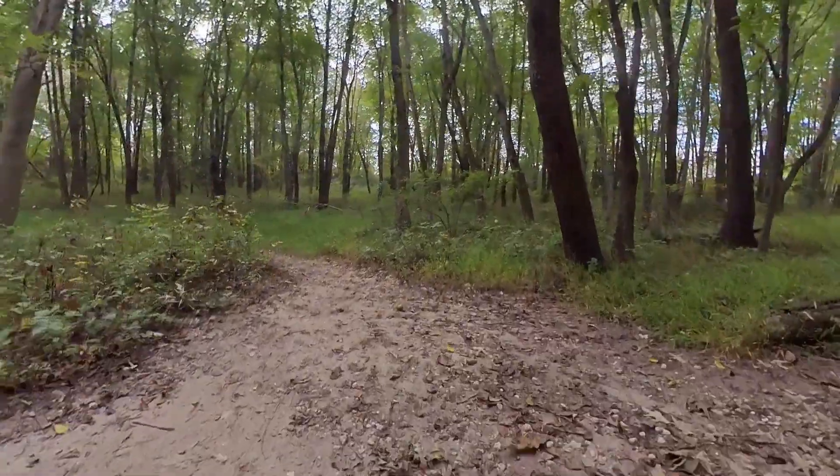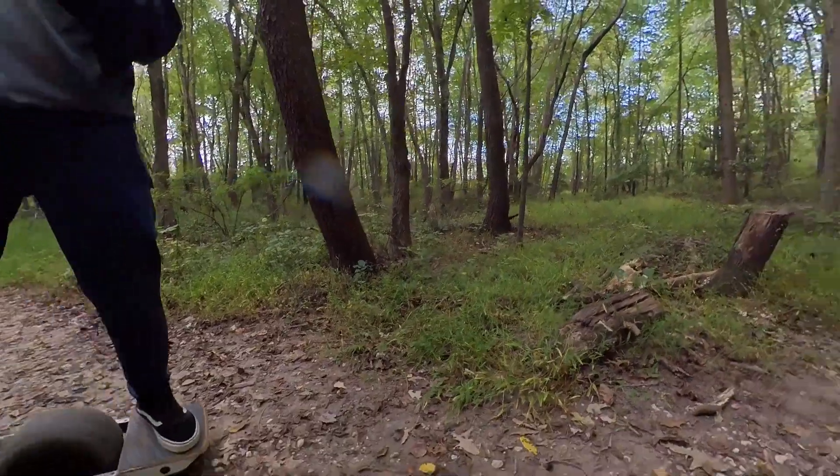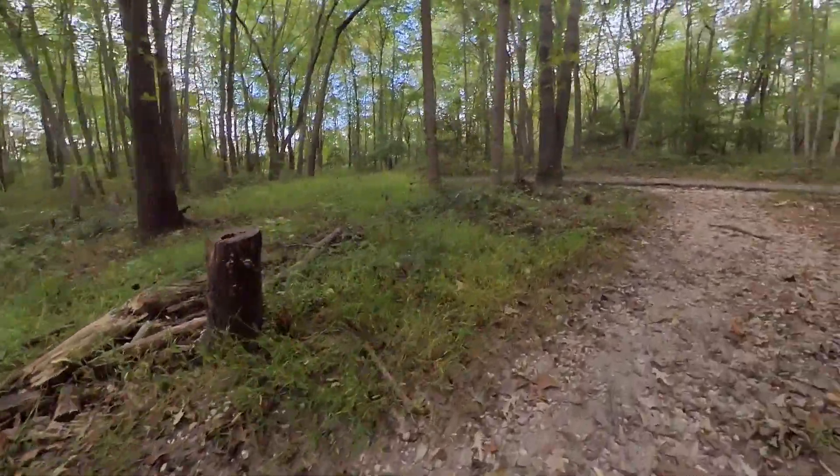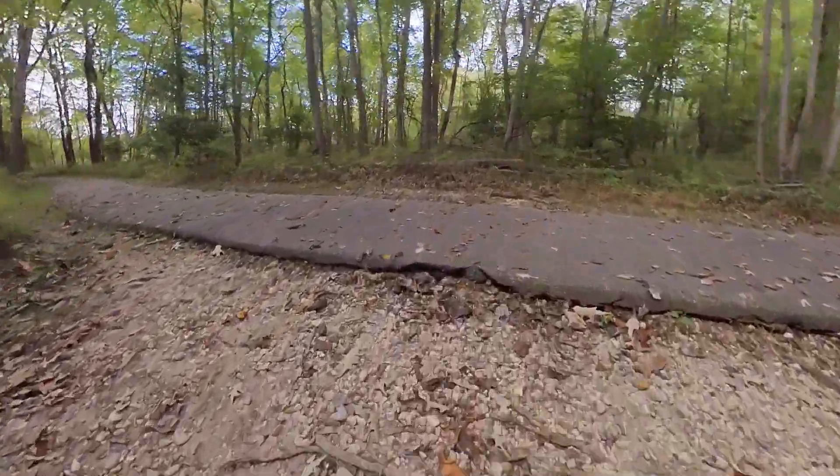That way to the left has historically been kind of a wetter part of the trail. Recently I've noticed it's not as wet. But it did rain a little bit last night, so I'm not going to take that route.